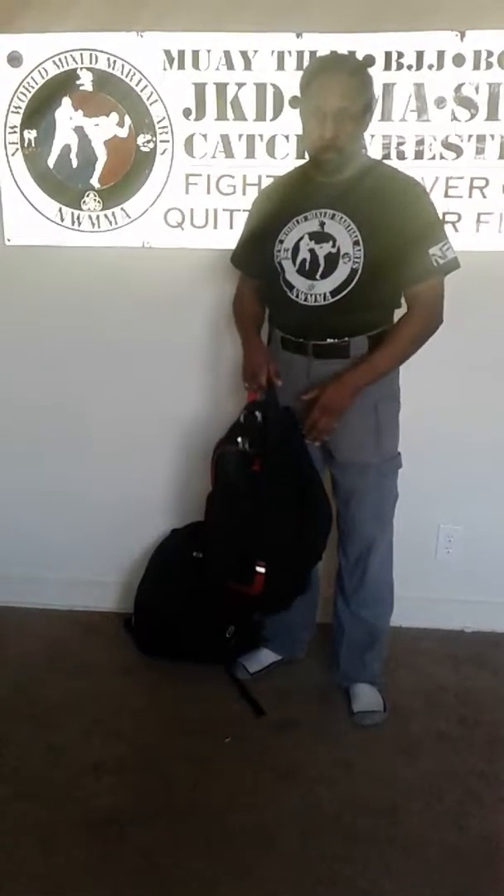Quick video on the 24-hour bag and also the EDC bag. I happen to have a chance to do the complete EDC bag, but I'm going to have all the primary stuff in there that you need in order to be ready for your bug-out or for your event.